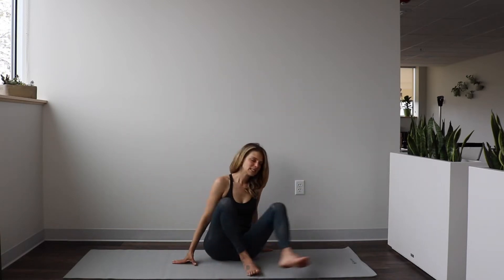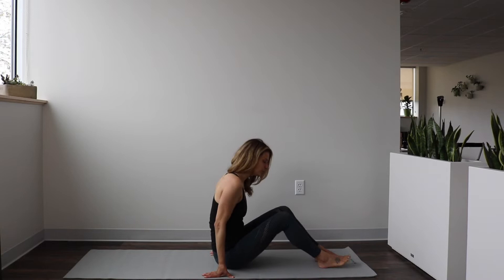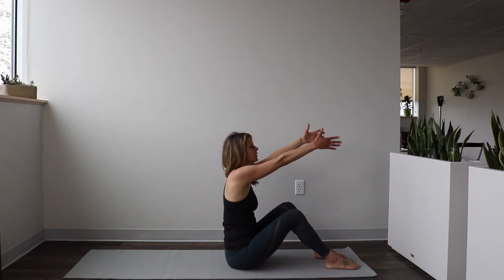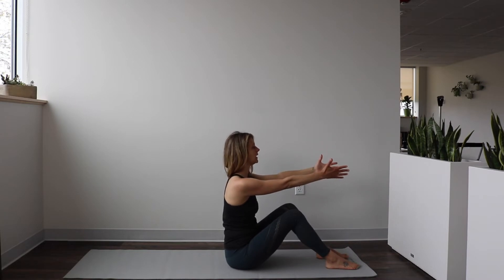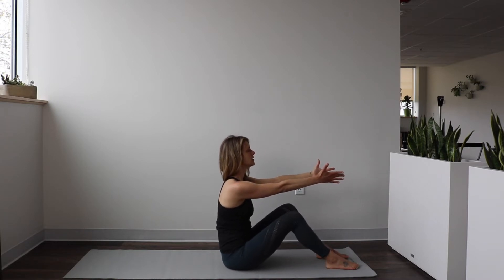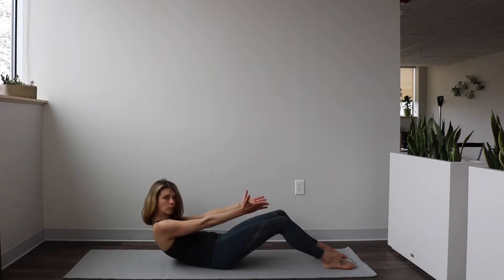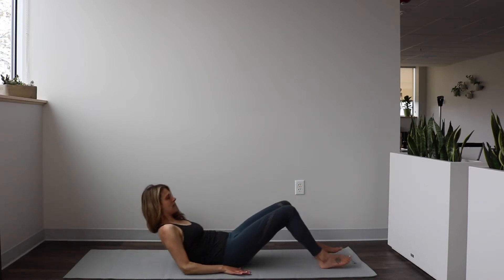Release those arms and come to sitting with your feet in front of you, knees bent, feet flat on the mat, arms reaching out in front of you. Take a moment to soften the shoulders down. Take a big inhale, and then on your exhale, tuck your tail under, scoop your belly into your spine, and roll down bone by bone until you're lying flat on your mat.